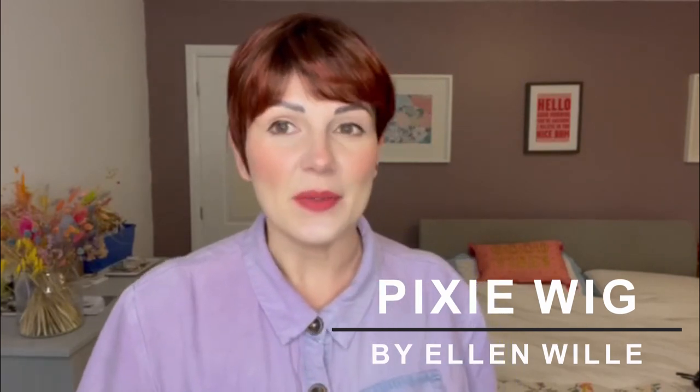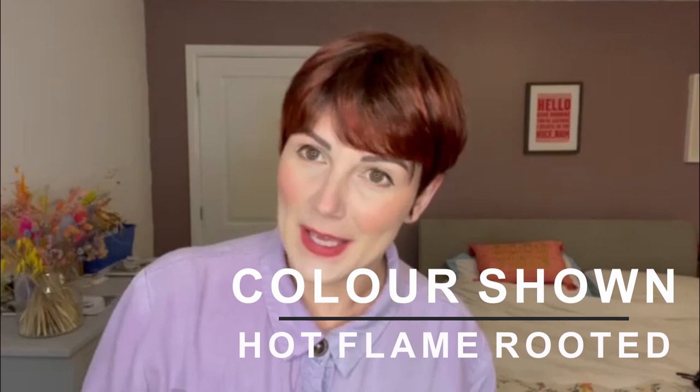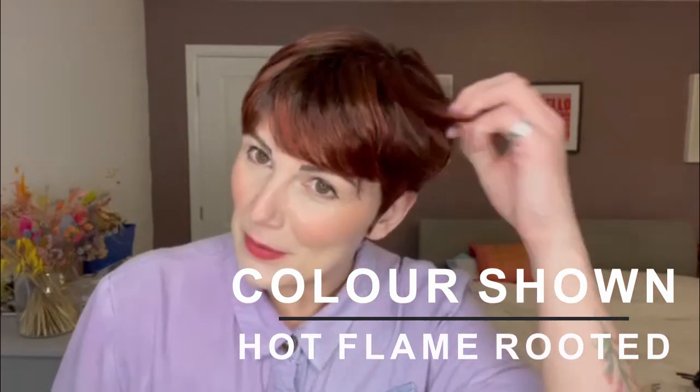This is Pixi from the Ellenvilla Changes range in the colour Hot Flame Rooted. Hot Flame Rooted is a very pretty red — you've got this rooting, some brown undertones, and then there is quite a vibrant red running through.